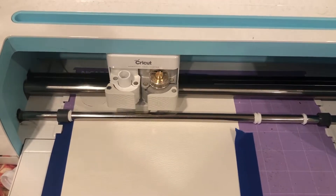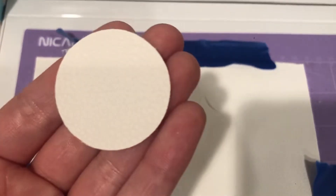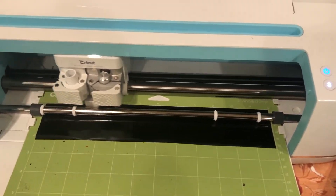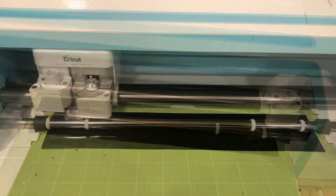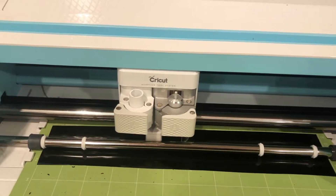For faux leather, it typically does four passes through, and I ended up with four different circles. Then I went in with some premium permanent vinyl in black to do his face. The cuts only take a couple minutes in total to do both the circles and the faces.